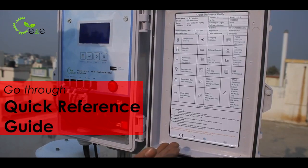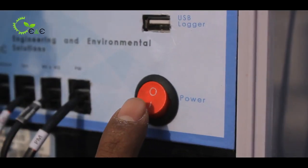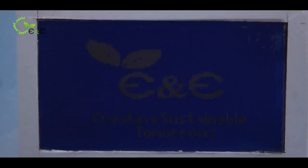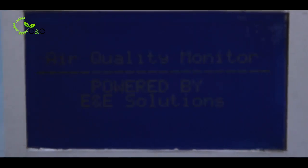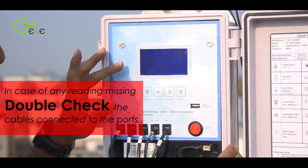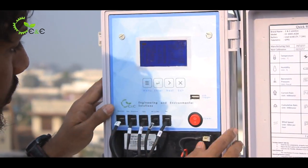For better understanding, we have provided a quick reference guide. Now I am going to switch on the system — that is the logo and it is initializing. Once it starts, we will get all the readings. If any readings are missing, you have to double check the cables connected to the ports. You can see all the readings on the screen.